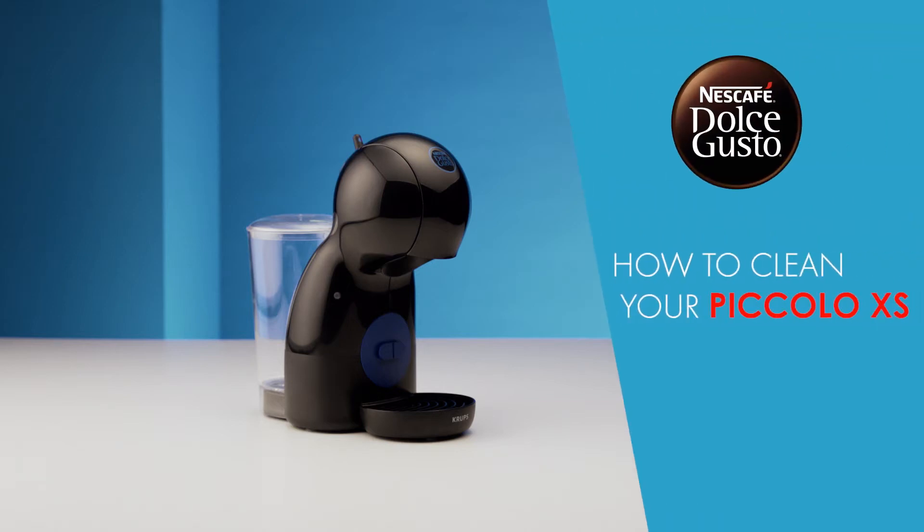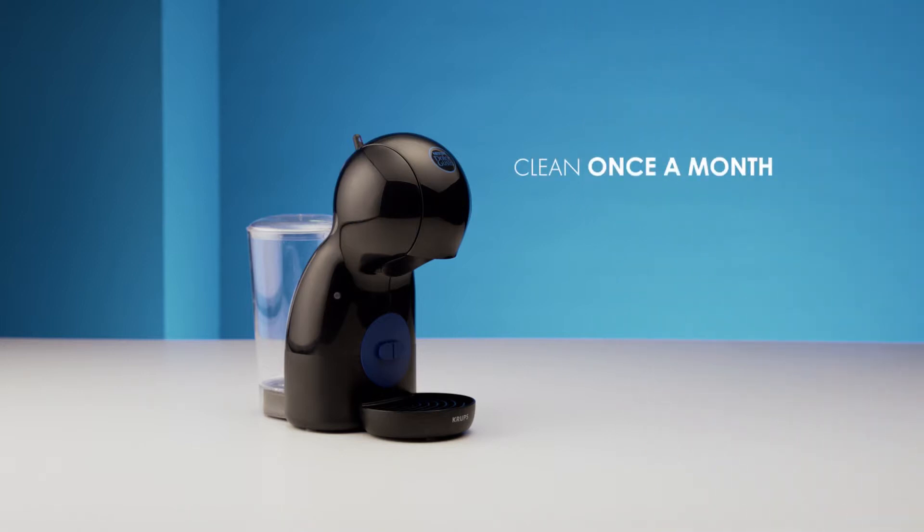Hello! In this video we will show you how to clean your Nescafe Dolce Gusto Piccolo Excess. We suggest you perform this cleaning routine at least once a month.